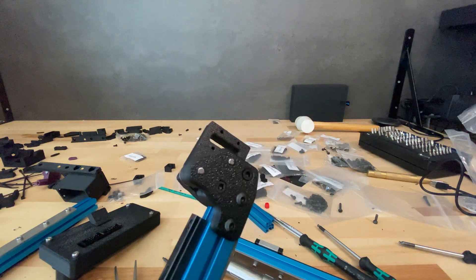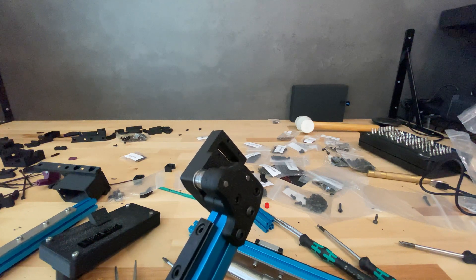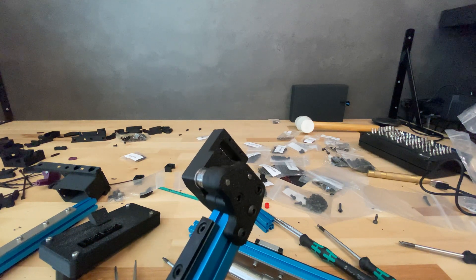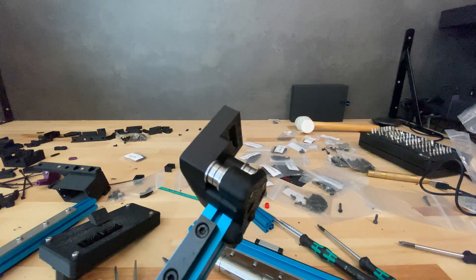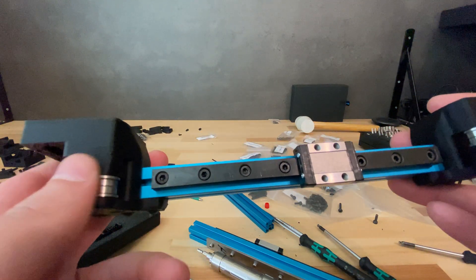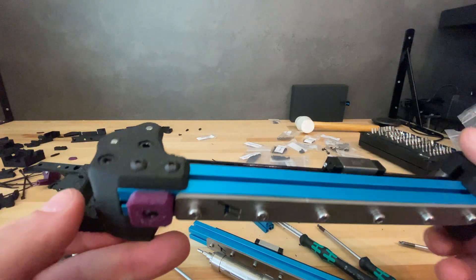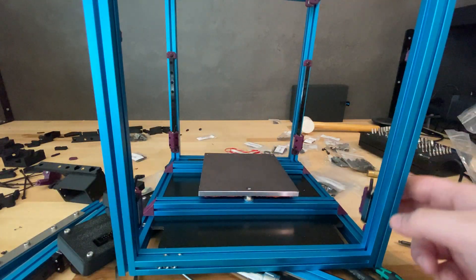The pins are available from DFH — I'll link them in the description below along with the kit and everything else I discussed. The motion feels very smooth already, so I have high hopes for this.